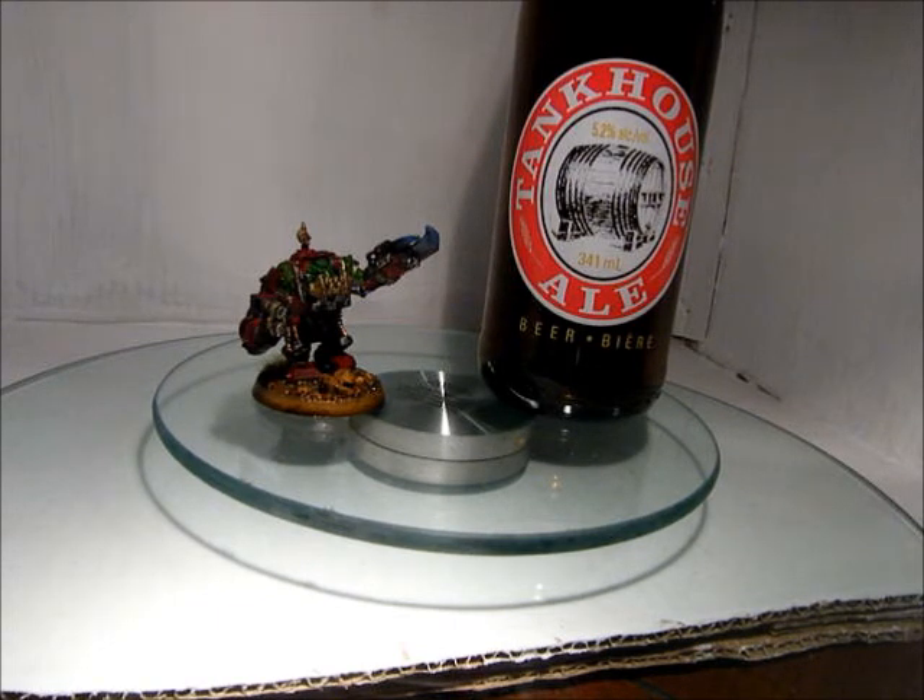I'll pick something else to do as another single model, probably after I've done all those orc boys. But anyway, until next time, I'll talk to you guys later.